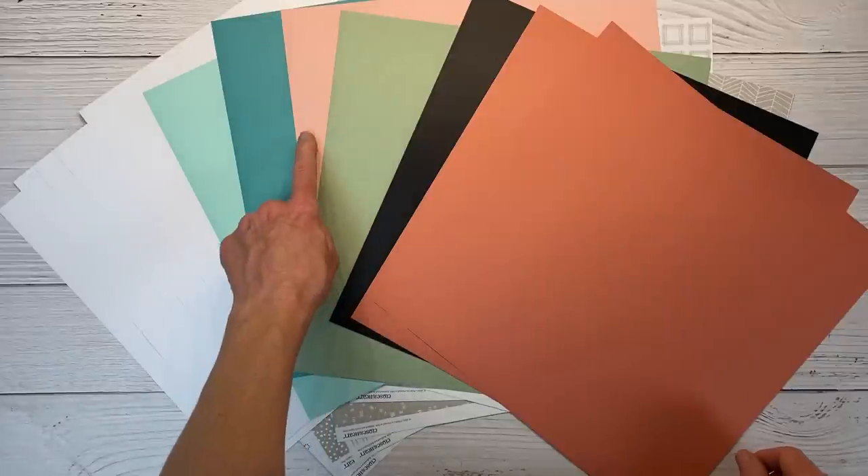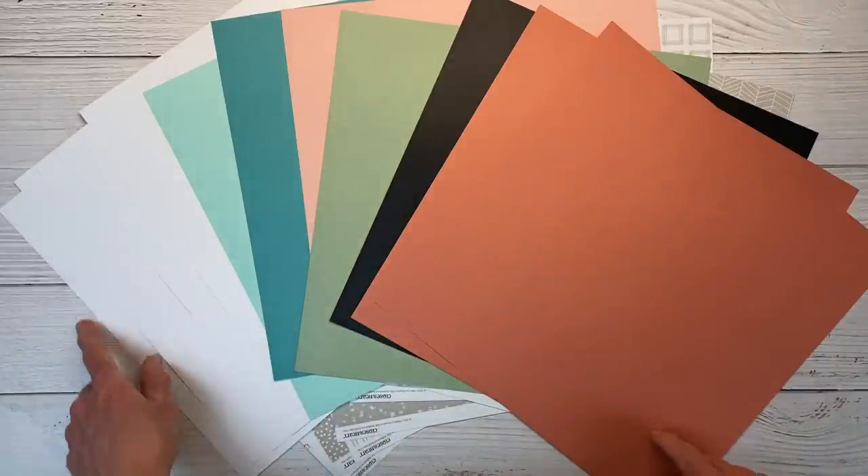You can never have too many neutrals on hand, so I really like this particular paper pack. Along with the paper pack, there are also several sheets of cardstock: papaya, black, sage, peach, lagoon, mint, and several sheets of white daisy.